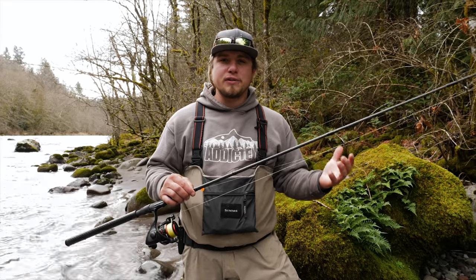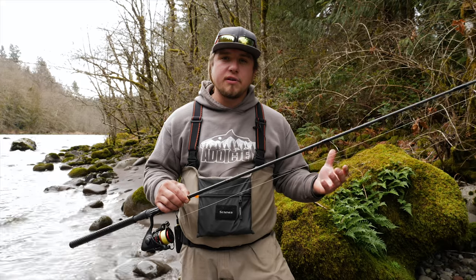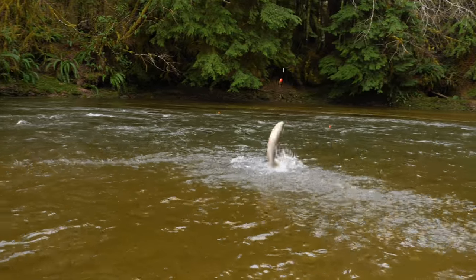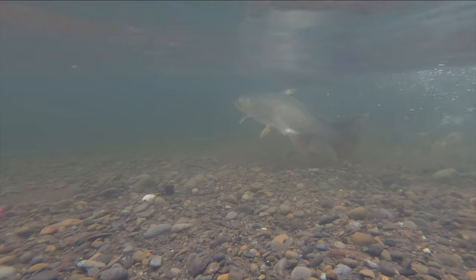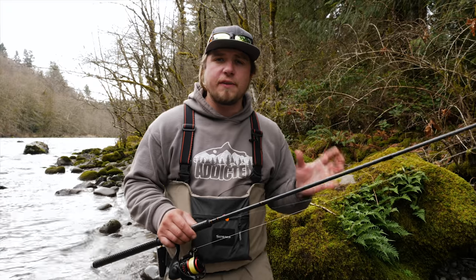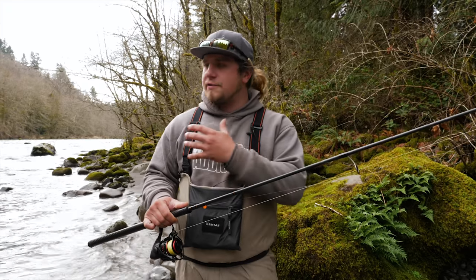Hey all you addicts out there, welcome to another tutorial by Addicted Fishing. I'm Jordan Kanegi and today we're out here on the river talking about how to drift fish for salmon and steelhead. Drift fishing for salmon and steelhead is probably one of the most effective and very oldest ways to try to catch these fish in fast moving rivers.